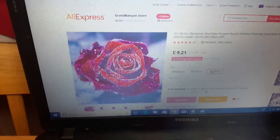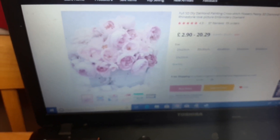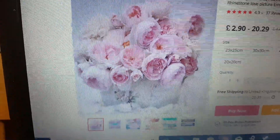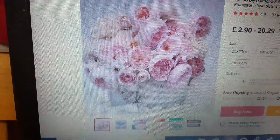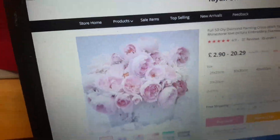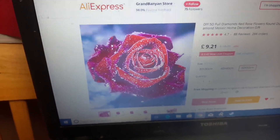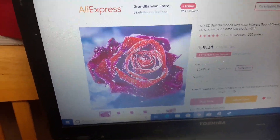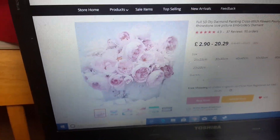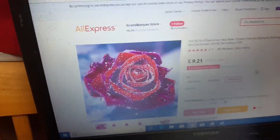I'm wanting to get the 50 by 50 this time. I'm undecided on whether I want this gorgeous red rose or this beautiful pink flowers — it's quite shabby chic looking which is why I was wanting to get it. I really like both of them and I can't decide. Pink flowers or red rose? Let me know in the comments what you think.